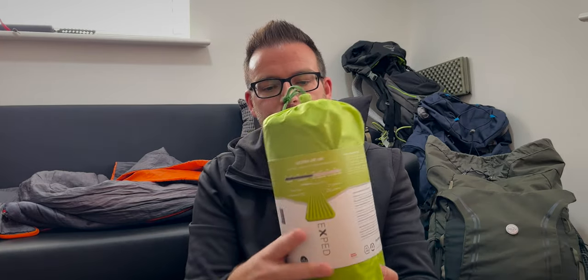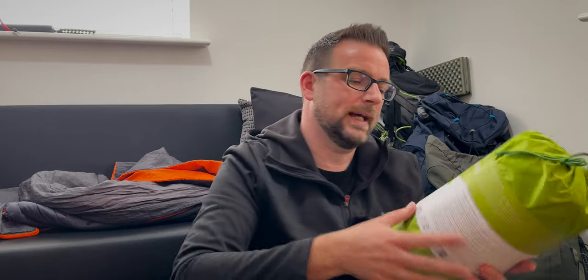Excuse the mess — I'm just packing up for a wild camp this weekend. I've got a new sleep mat that I need to have a look at before I chuck it in my rucksack, and I thought I'd bring you along for a first look. It's one of the new Xped Ultra mats, available in different R-ratings, different sizes, and different shapes — regular, large, standard, or wide. I've gone all out and bought the 5R version.